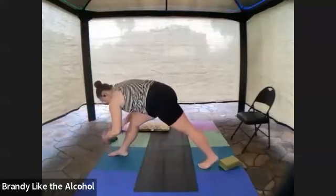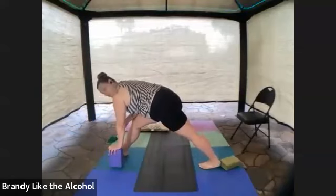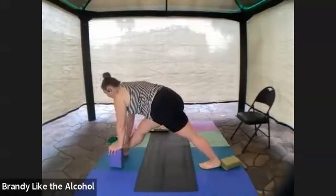Back heel might not touch down — it stretches straight back so that you get that calf muscle stretch. Working to pull both legs straight — pyramid pose.